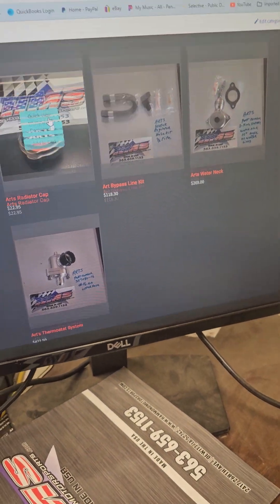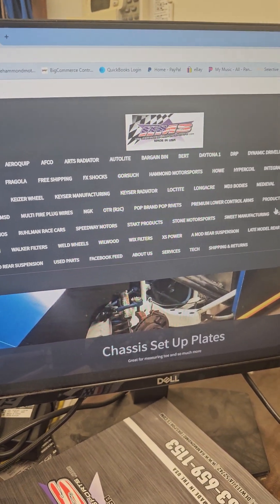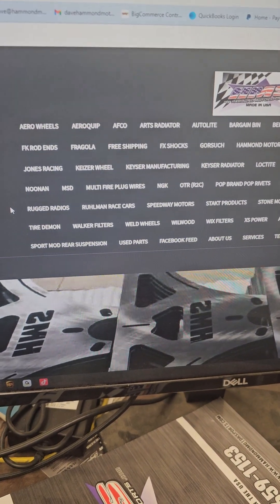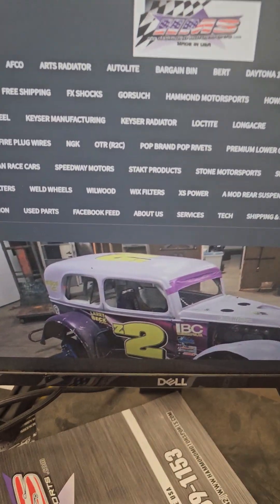Race season's coming right up around the corner. Trying to get the car done as well, which is taking a little longer than normal — but I haven't been home. Check this out: we are adding the majority of stuff, and most of it is on the shelves here at Hammond Motorsports.